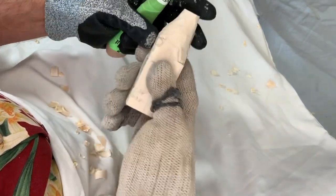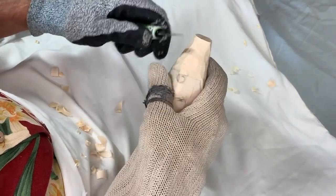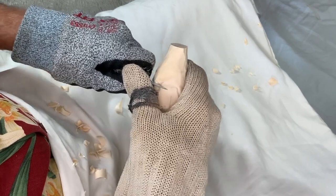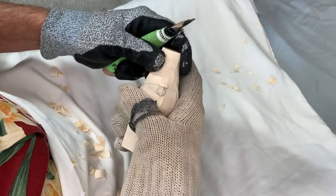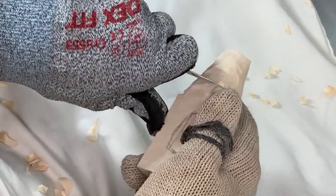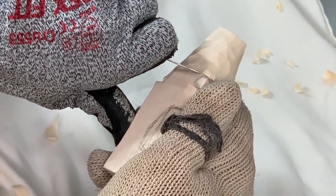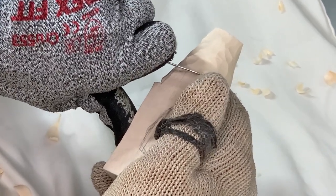Next we'll put a stop cut in to mark the brim of our hat. On the front, we use the stop cut — simply putting pressure on the blade and rocking it back and forth. To continue the stop cut, I take the tip of my knife and angle the blade. Watch the back of the blade when you're watching a carving video — that tells you the angle the cut is going into the wood.